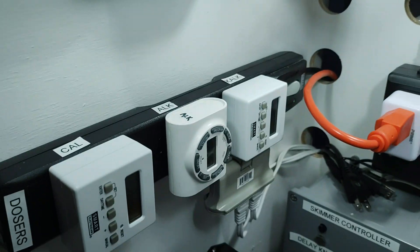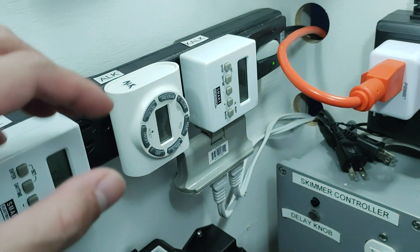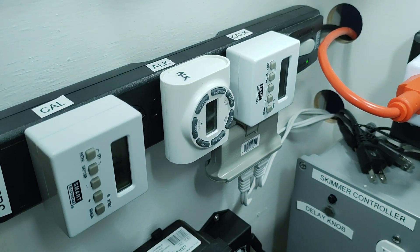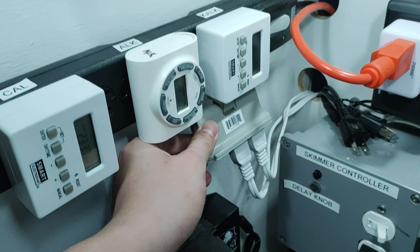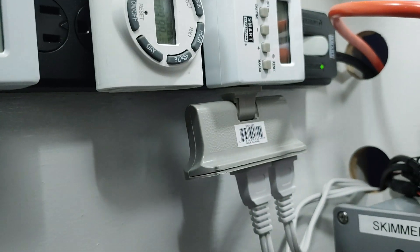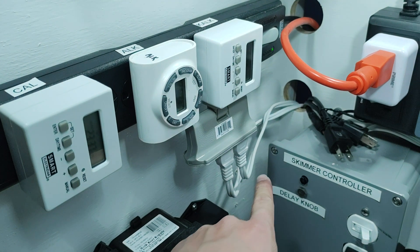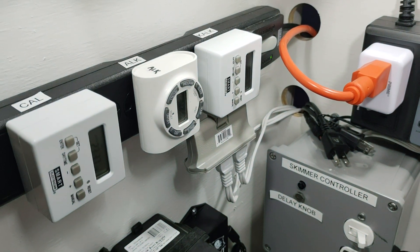For the timer, I went to Menards and got a regular two-prong timer that was on sale for Black Friday — I think it was about four dollars. Got a two- to three-prong extender so when the timer turns on, the stirrer and the pump both turn on. Pretty simple and basic.